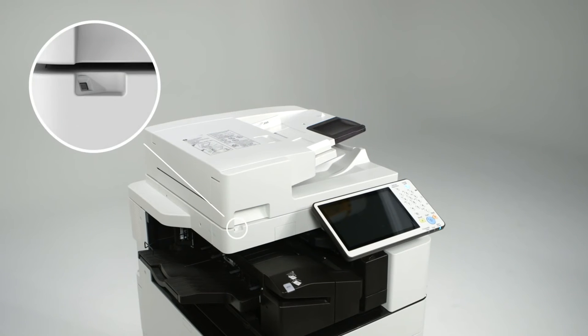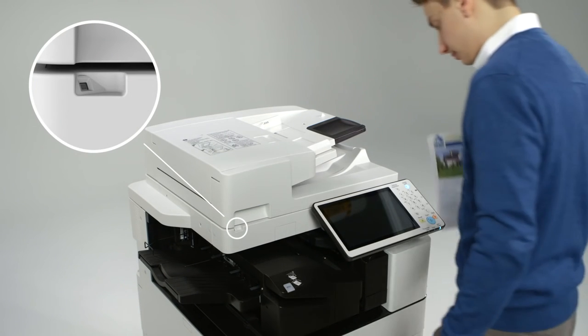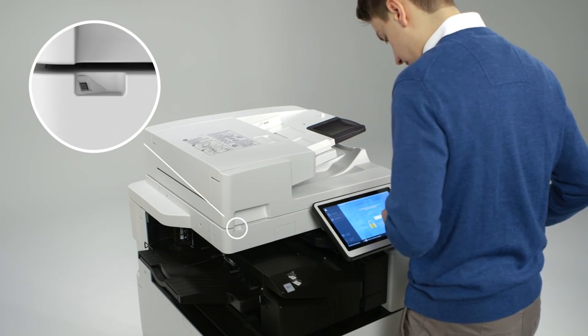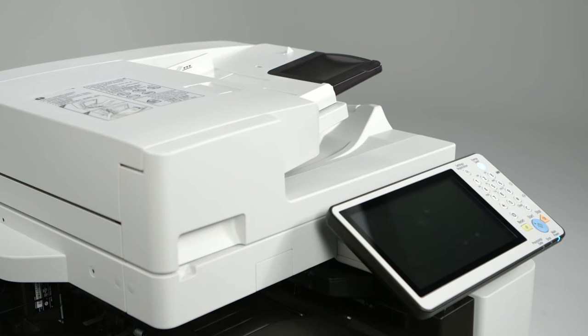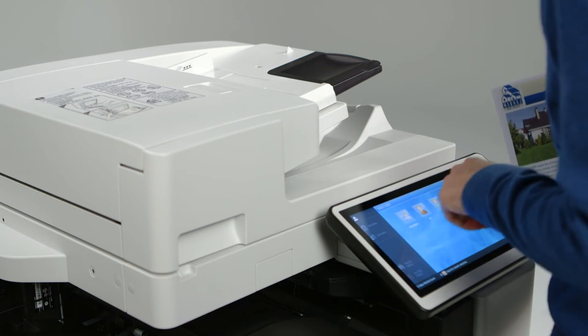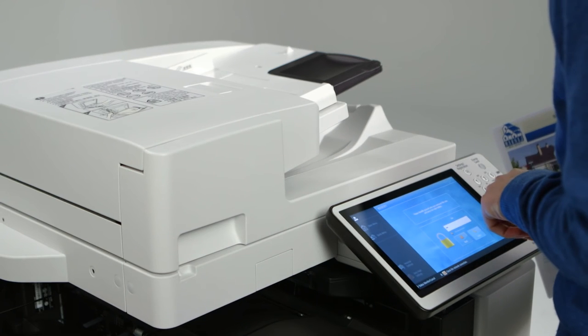Simply reload the paper and restart printing by pressing the OK button on the confirmation screen. The ImageRunner Advance C5500 series includes a motion sensor designed to reduce the perceived waiting time to recover from sleep mode. The device is able to detect an approaching user, intelligently predict intent to use the device, and recover from sleep mode accordingly.